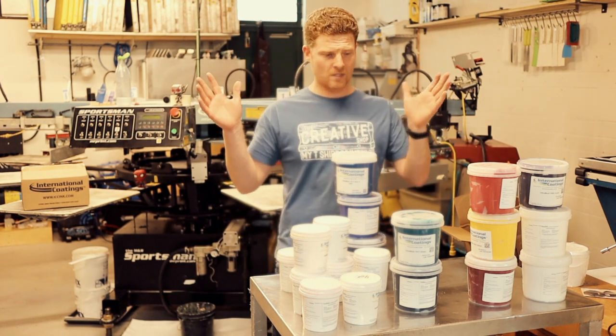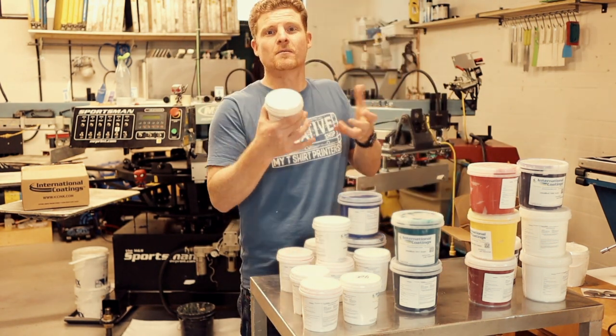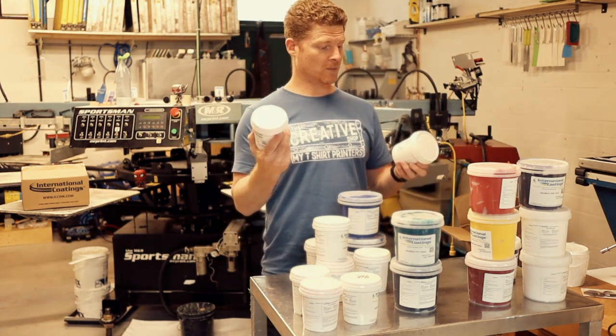What you can ultimately do with this whole system is mix your Pantone colors really well. The fluorescent colors, when you mix them in, you're going to be able to bump up those colors quite a bit, so that's going to be pretty cool.